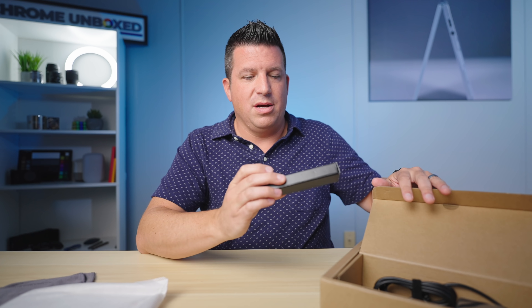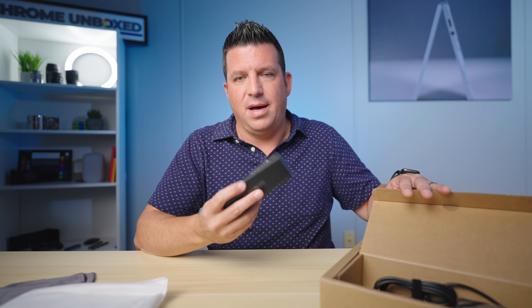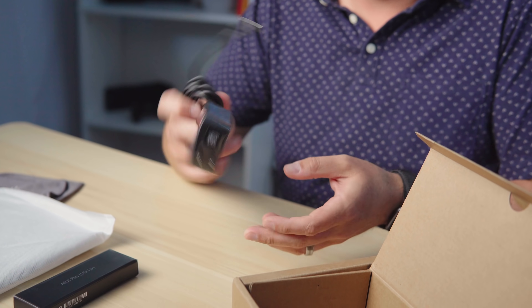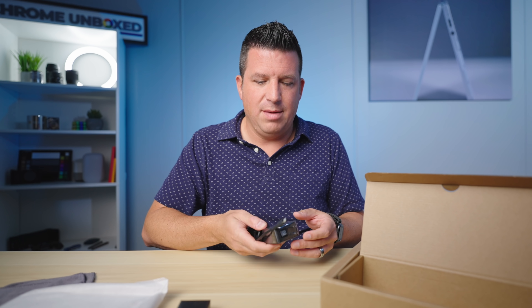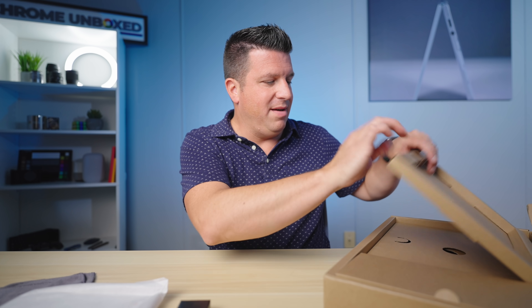They also sent over — I don't think this comes included with the device — but Asus sent over the USI stylus that they make. It's not different than any other USI stylus, just Asus' take on a USI pen. Then there's a standard wall charger. I like these from Asus; they're small and tiny, feel more like a phone charger, and you can top off your phone or any other USB Type-C device.